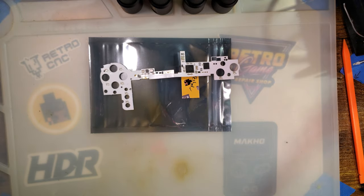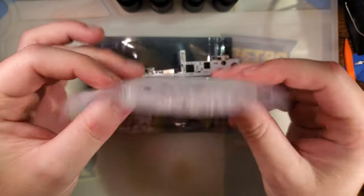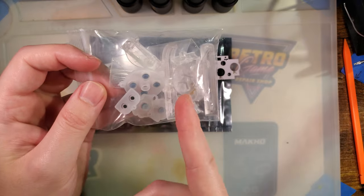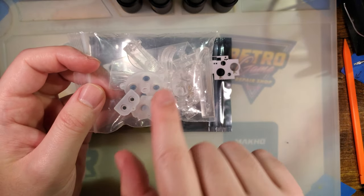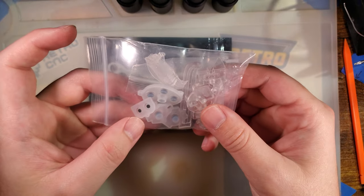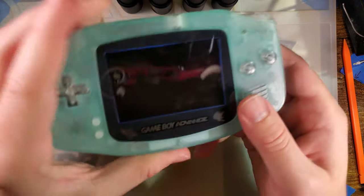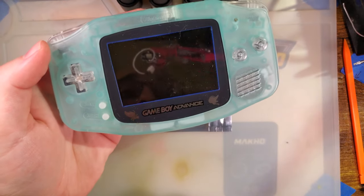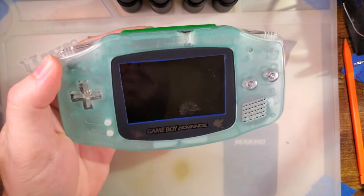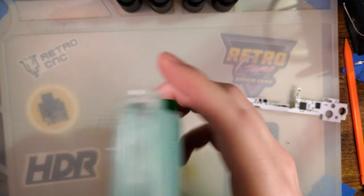If you do grab one of these, you're also probably going to want to grab clear buttons and clear membranes, because that's like half the point of having RGB. You can use the tinted ones — like the smoke buttons — though it will significantly decrease the available brightness. I'm going to be putting these in a GBA that already has clear buttons and membranes, because I want as much possible swag as I can in this thing.